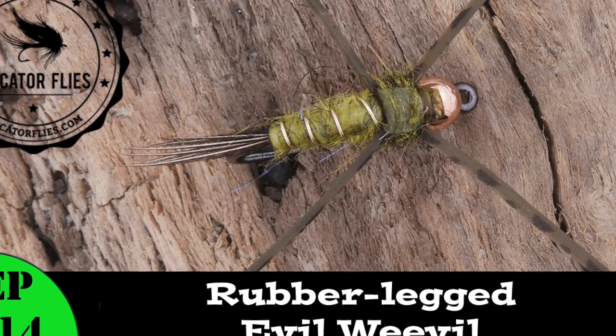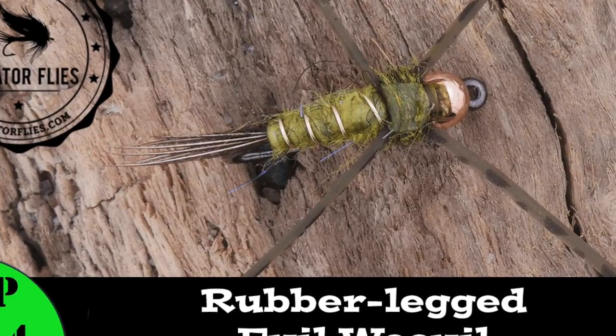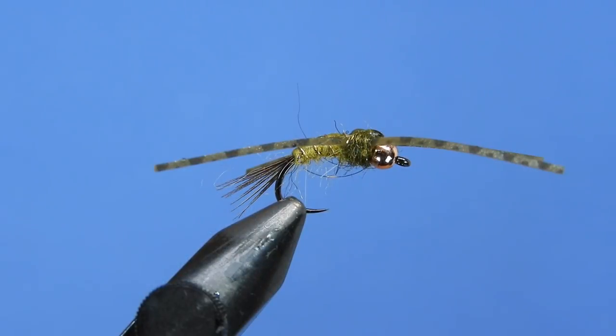Hey Fly Tyers, Darren here. Welcome back to another fly tying tutorial. Today we're going to be tying up a little rubber legged Evil Weevil.